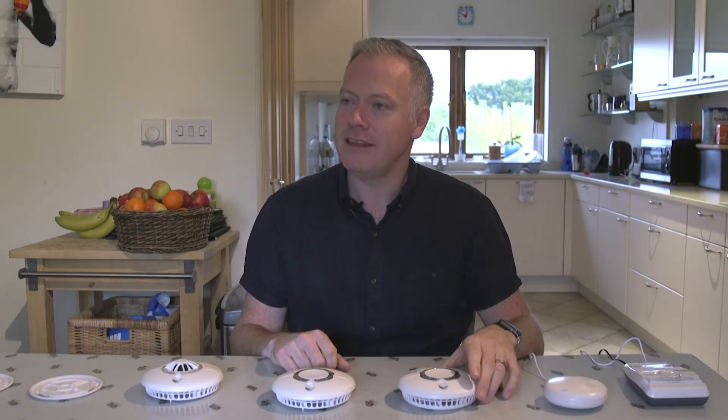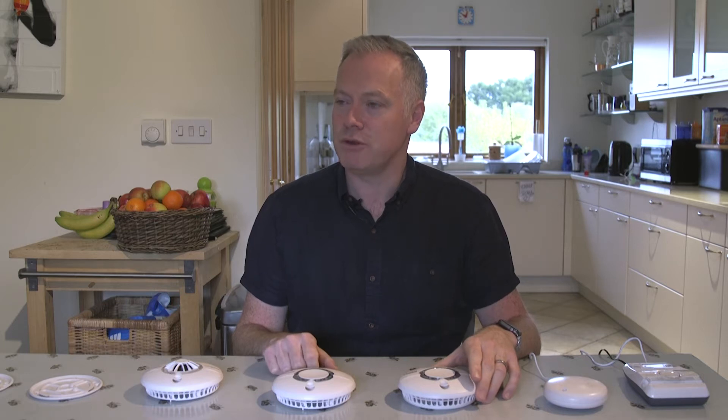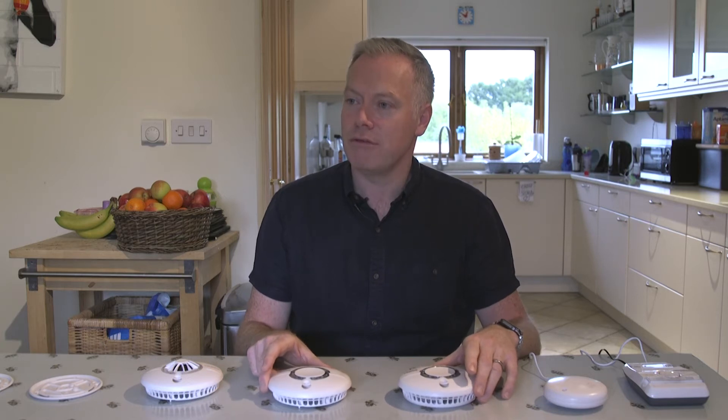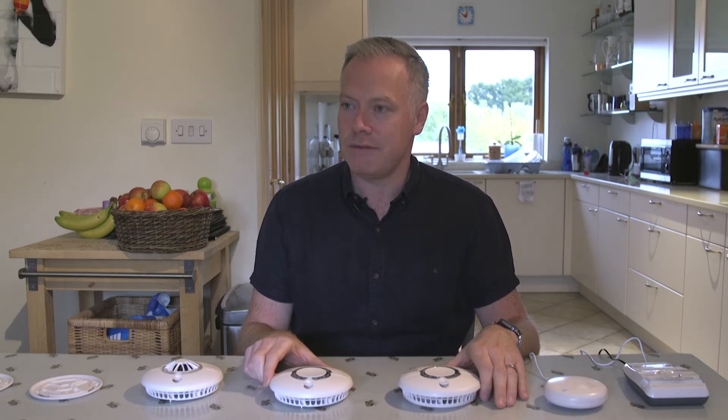My name is Craig Lanny. I am the National Account Manager for Spruce Safety Products working with the Fire and Rescue Services. Today I wanted to take you through some troubleshooting with our Ysafe 2 range.